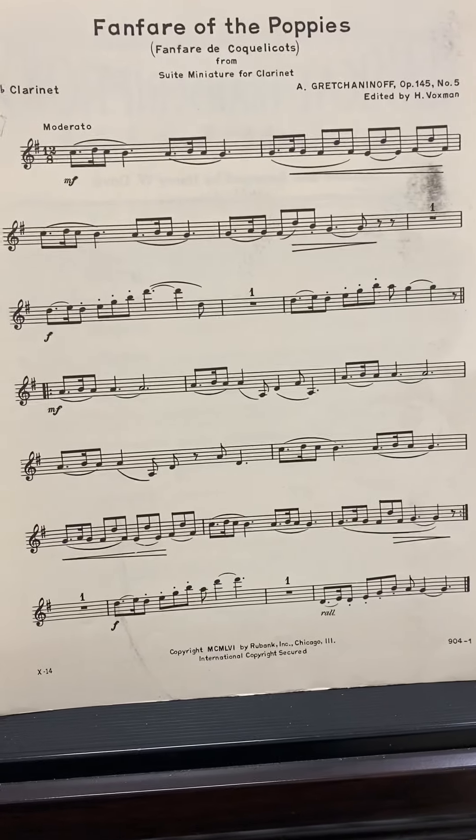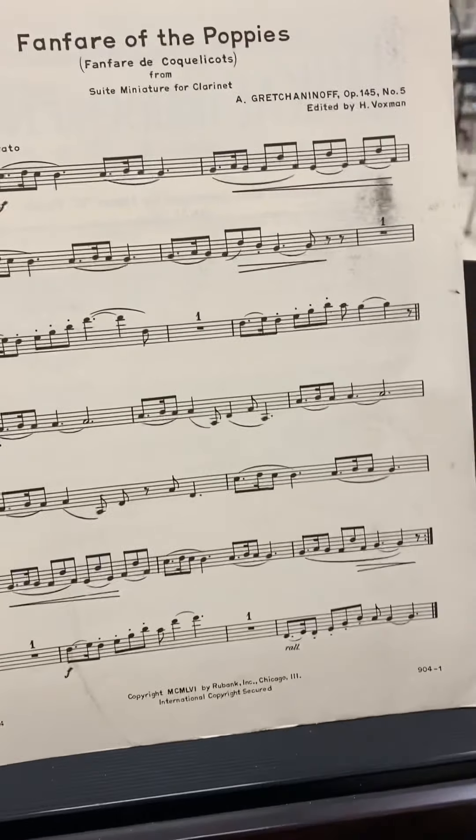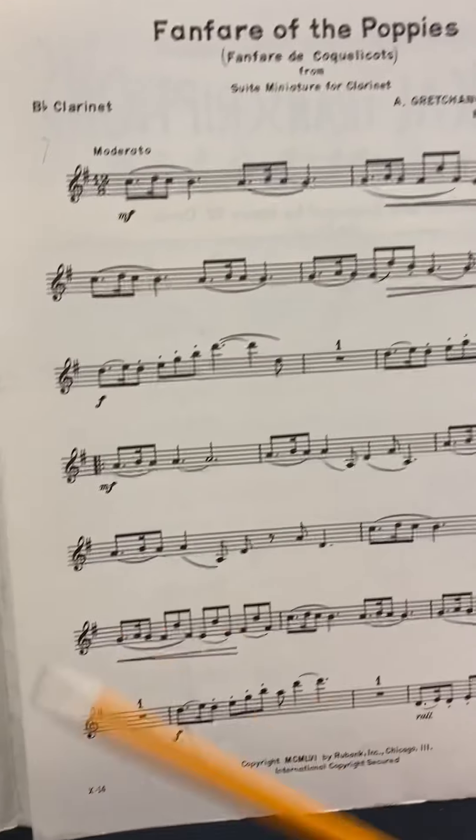Alright, so this is for Fanfare of the Poppies, and I'm going to go over some notes with you. I'm going to play the song so you can hear what it sounds like, and then you'll be on a good start.